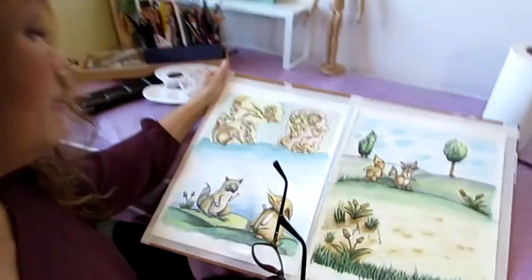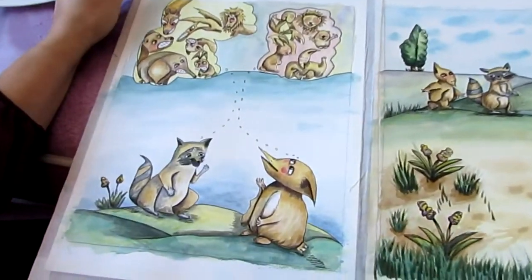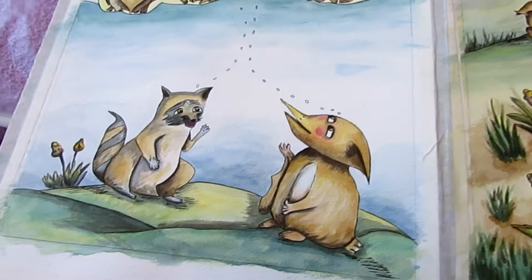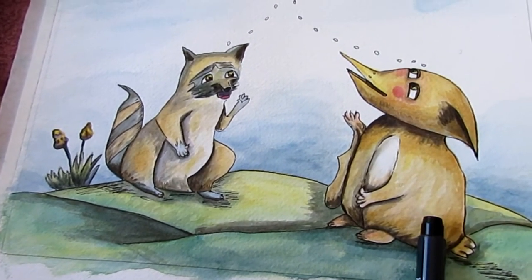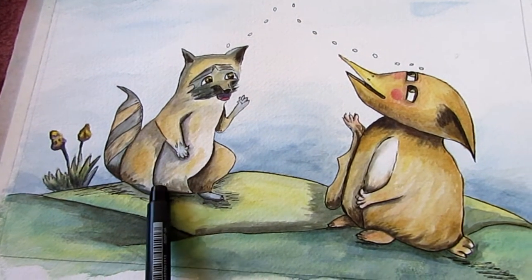Welcome back! It has been about five hours since I started today and I think I have finished, so you'll be pleased to see the end results. If you come closer you'll be able to see the creature — the little creature is finished, and the raccoon.